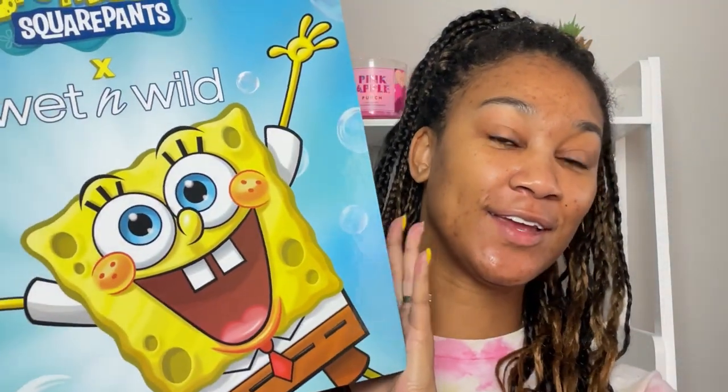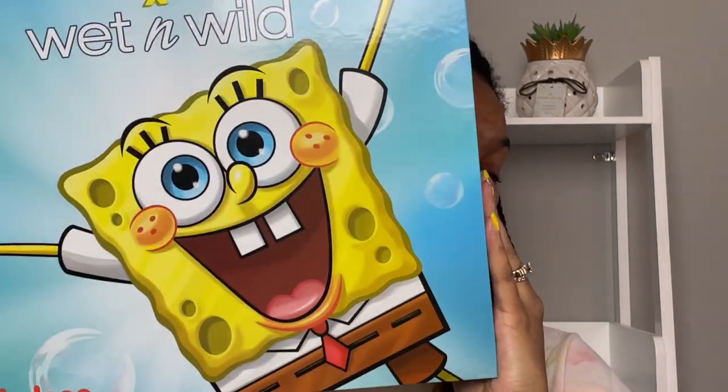Today I am going to do an unboxing and a review on the new Wet n Wild SpongeBob collection, and I have it right here. It is the PR box — I got it from Amazon when it launched. They had different dates where you could get it from Walmart, Wet n Wild Beauty, Ulta, and on Amazon. I got the whole PR box and just got it yesterday.